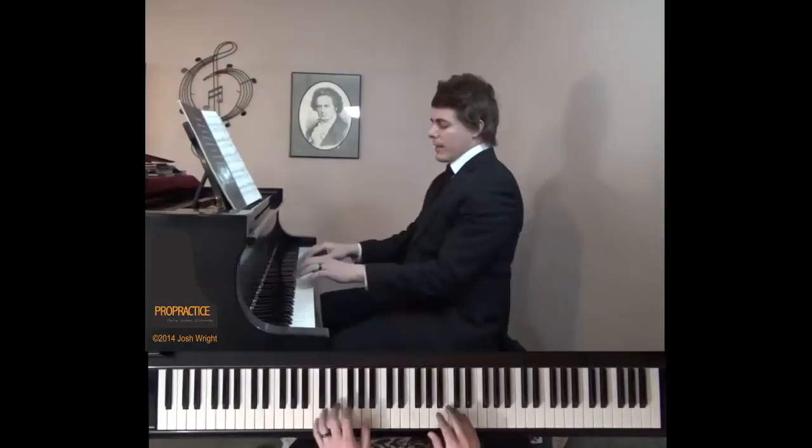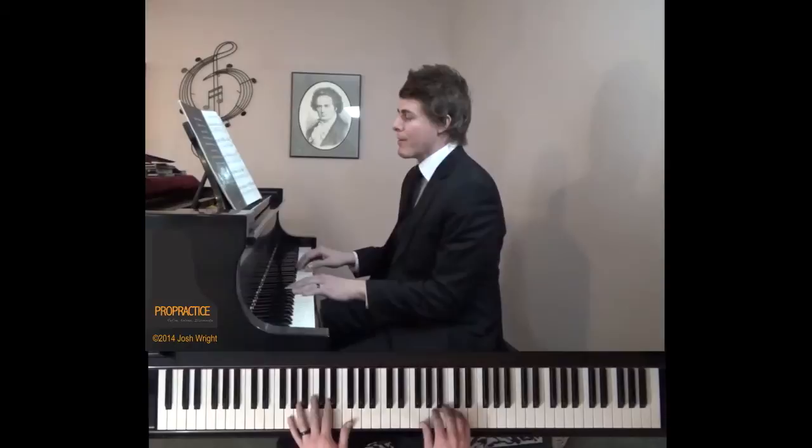Welcome to ProPractice, your guide to refine, enliven, and illuminate the piano repertoire. I'm Josh Wright, and today's episode is on the Chopin Nocturne in G minor, Op. 37 No. 1. I'll just play a little here so you can remember it if you've heard it before — and if you haven't, it's one of my favorite Nocturnes.